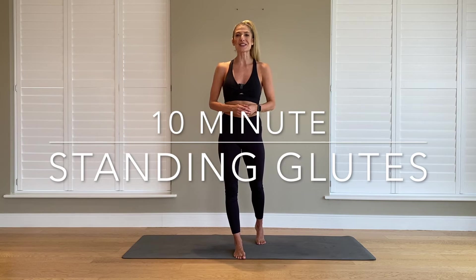Hello, I'm Jolie Morris and welcome to my YouTube channel. This is going to be a 10 minute standing glutes exercise.